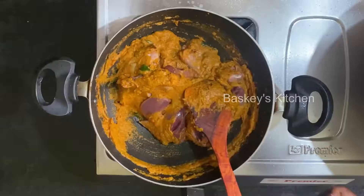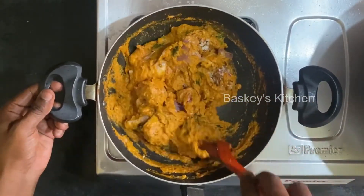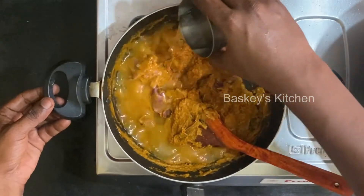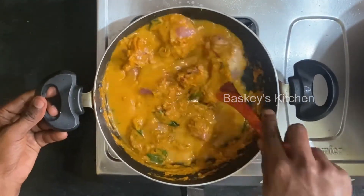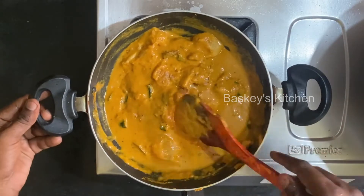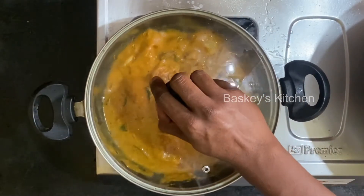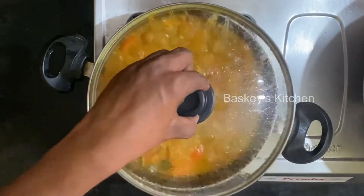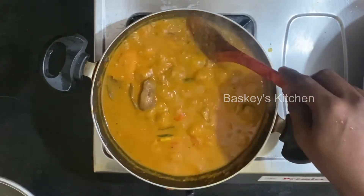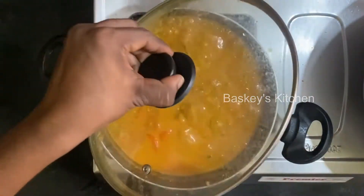We will mix with a little bit. Let's mix the chicken gravy and mix it up. Let's mix it a little thick and mix it in season.